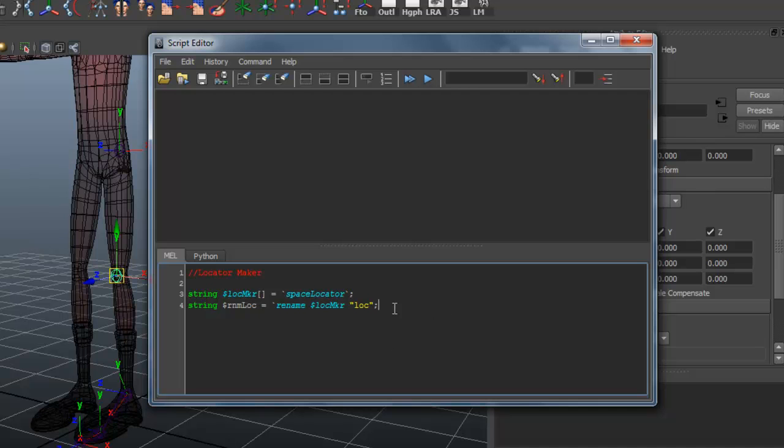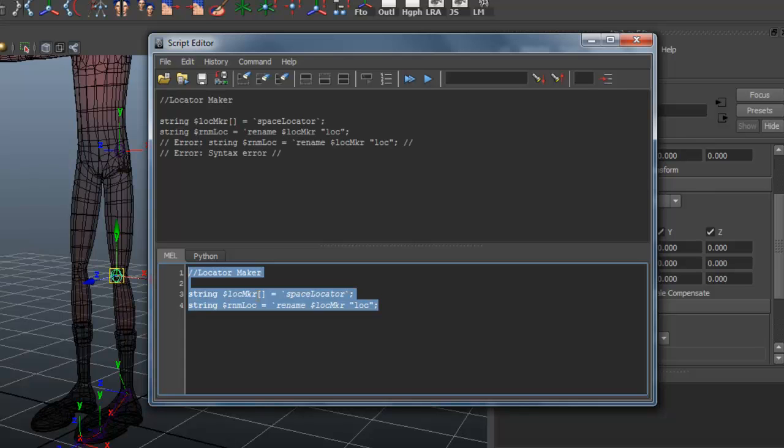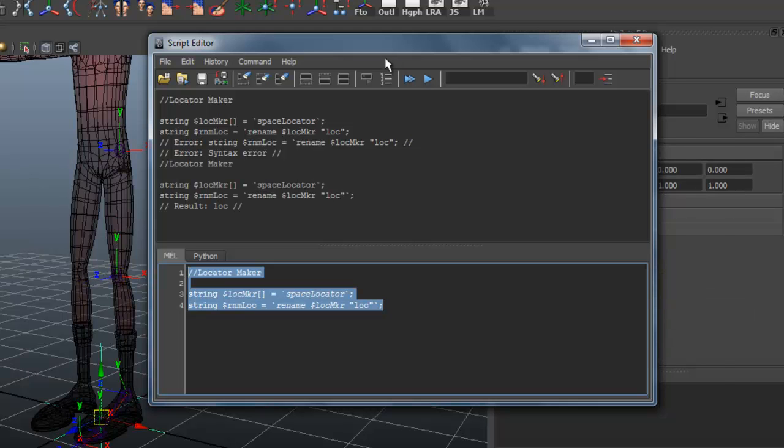Let's go ahead and test this out. I'll highlight the whole script, hold down the Control key and hit Enter. Got a syntax error — I forgot to close off a bracket right here, so it needs to be closed there. Let's try it again, holding down Control — there we go, that worked.